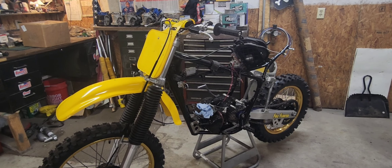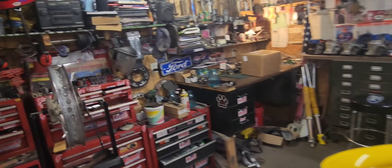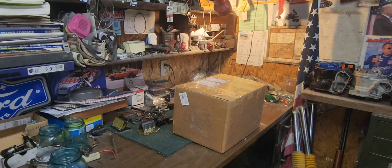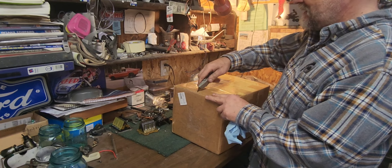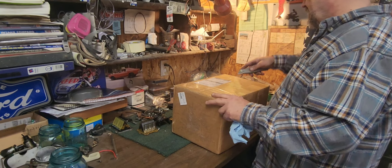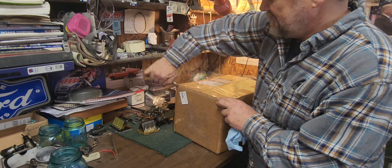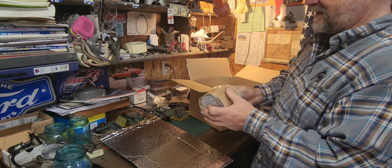Today we're gonna get back on the old RM465 — got the cylinder back. It's been a while, probably at least six weeks. Time flies. Kind of a little unboxing video going on here. Sent it off to a place called PowerSeal, so let's see how they did. Nice box.